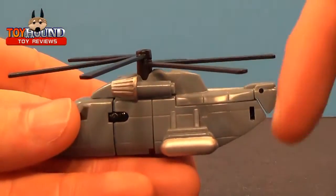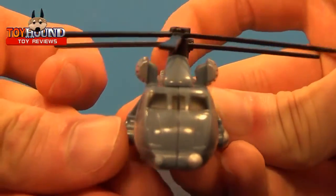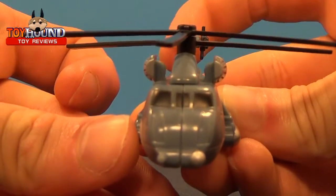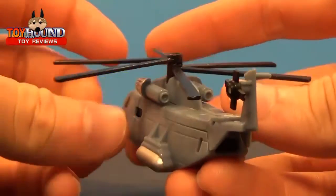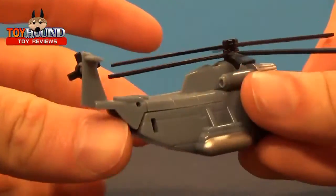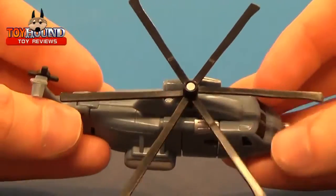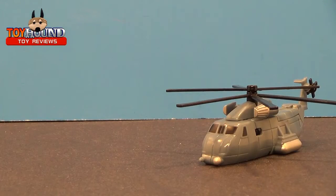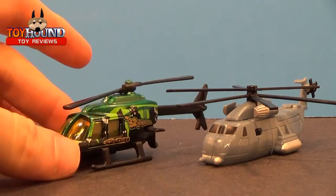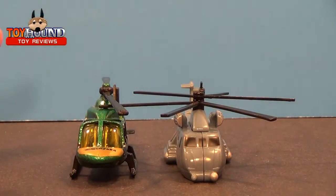There's a lot of nice silver paint detail. It's not super detailed, but the detail is there. The blades on the top do spin. Here is a comparison next to a Hot Wheels version of a helicopter — it's about the same size.